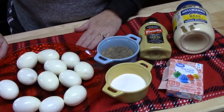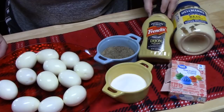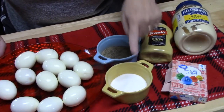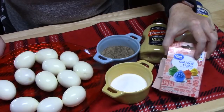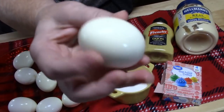What you're going to need is some mayonnaise. I'm using some Dijon mustard, or you can use regular French's mustard. If you want to use pickle juice or relish juice, you can put that in there also. We've got salt and pepper, and we're going to need some food coloring.